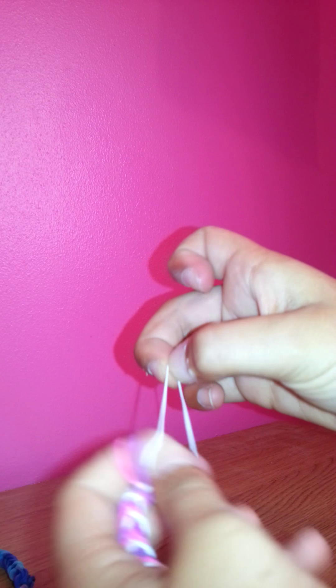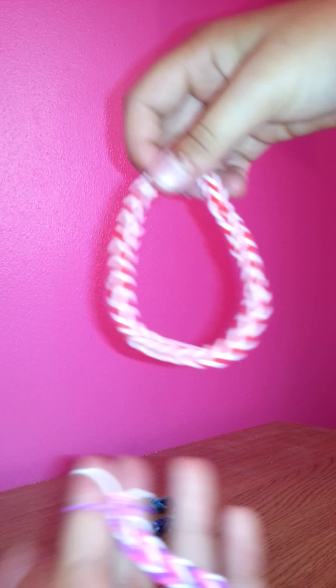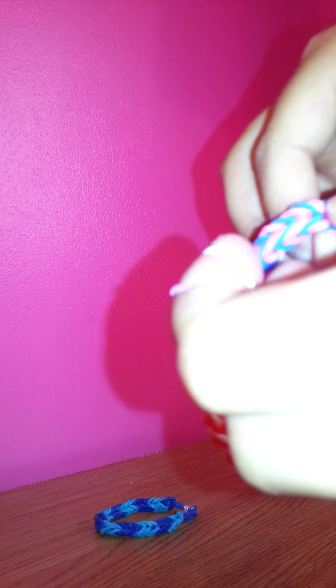Depending on how thick your wrist is depends how long or how many bands you're going to put on. Mine's quite a medium. As you can see, that's my brother's and he's younger than me. And this red one is my dad's — look at that compared to mine. It's quite a difference. So mine's kind of like a middly one.